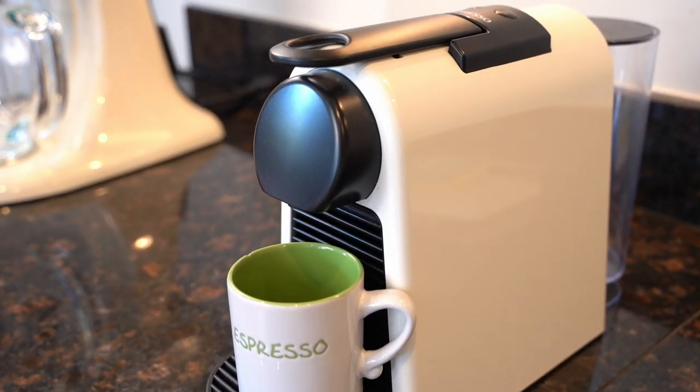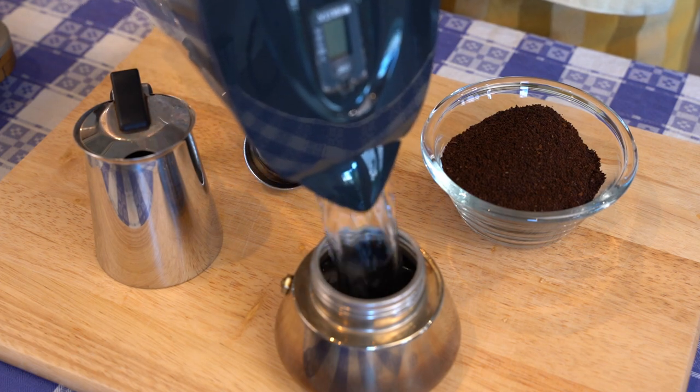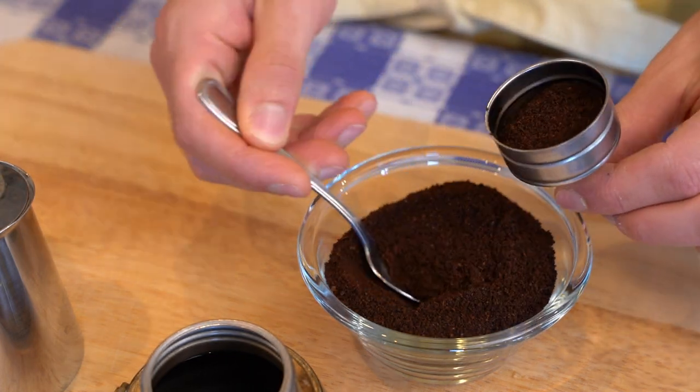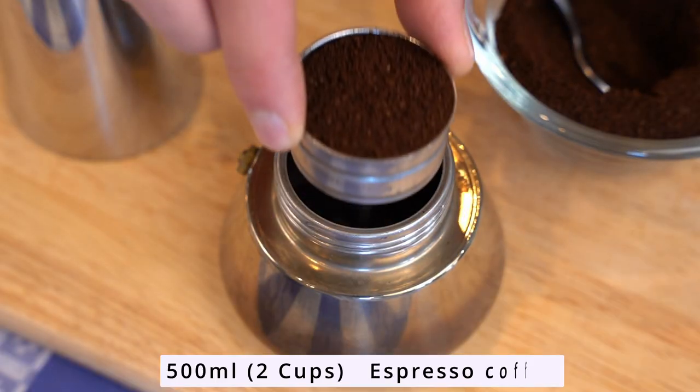You can use an espresso machine or a simple espresso mocha — both ways are perfectly fine — but make sure you get the best quality coffee ever, because that is the secret: the quality of the coffee.